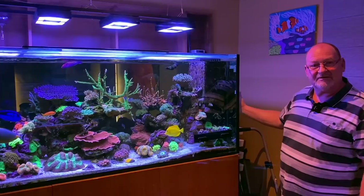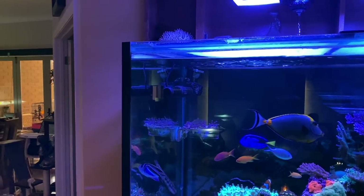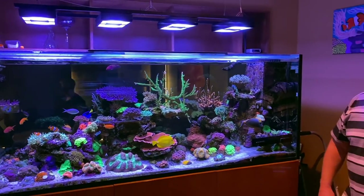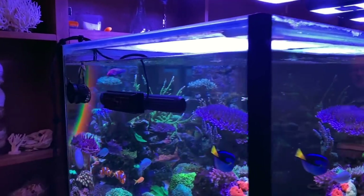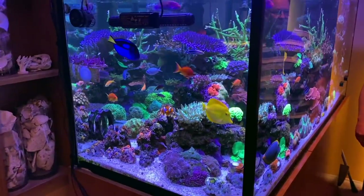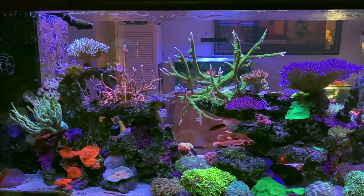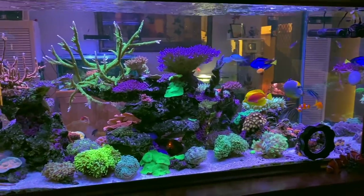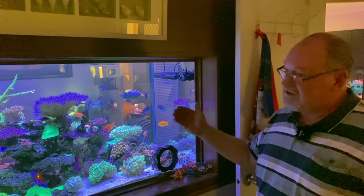Water movement-wise, we've got a couple of Coral Box QP-16s on this end — either side of the overflow — pushing straight down on a wave pattern. They're met at the other end by one of the new Maxspect Gyre 4000, pushing against them, which creates enormous water movement at the top and good flow right throughout the tank. We do have a little Coral Box — the small one — up the end for a little bit of extra flow on the hammers. The gyros run on a reef mode pattern so it's up and down, random.